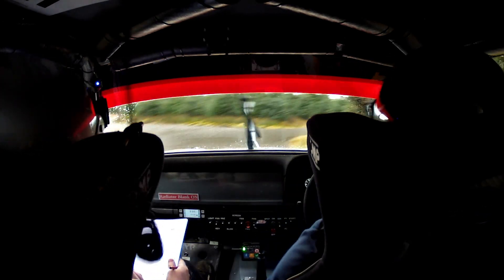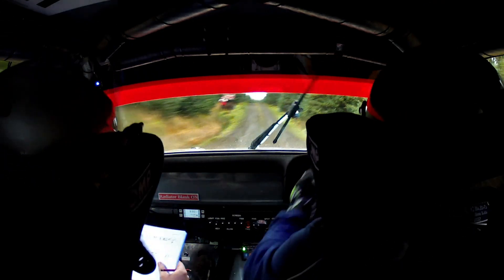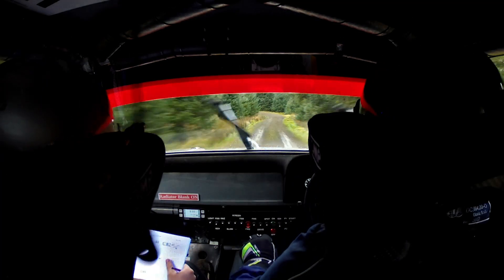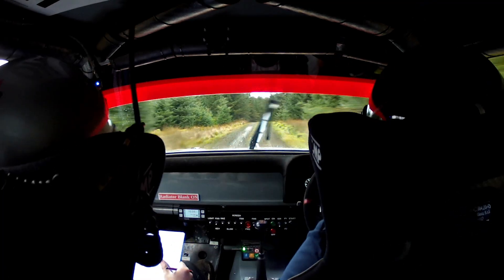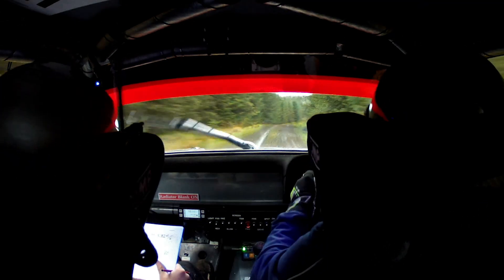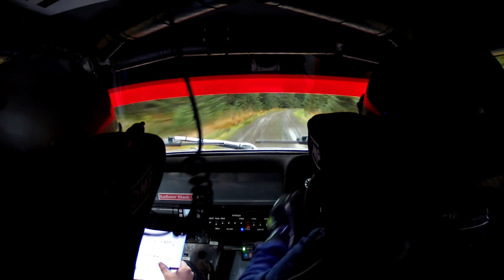Knee through gate and right 7 tightens, after it. 40. Long flat crest. 60, 60, left 6. 60, 40. Crest and right 2 opens on the crest. 200. Right 5 very long nips in late. 60, it keeps going and it nips. 60.